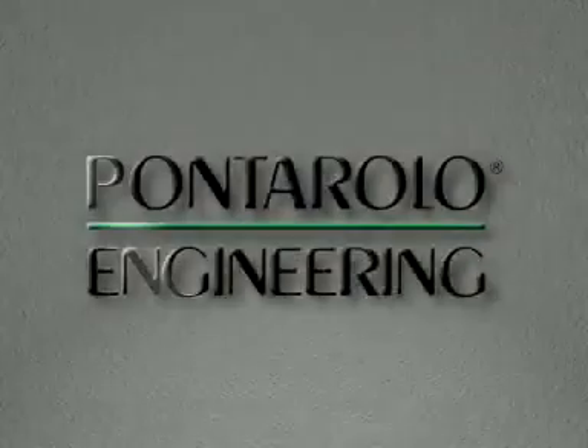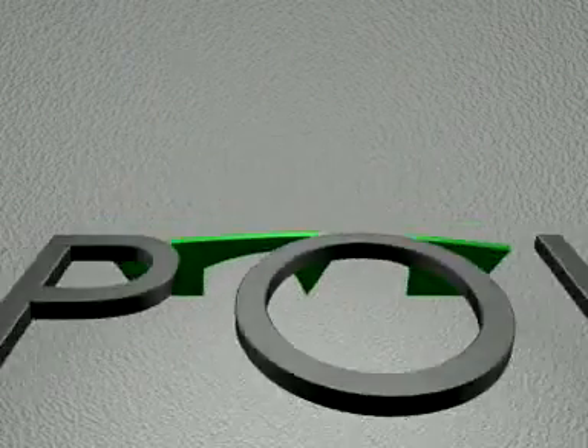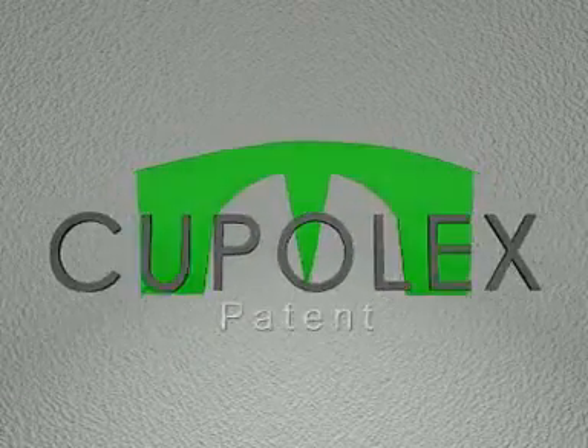Pontarola Engineering presents elements for creating aerated floors.